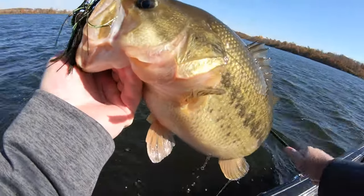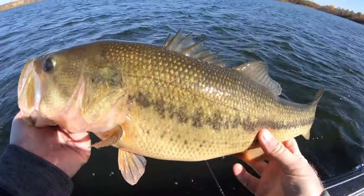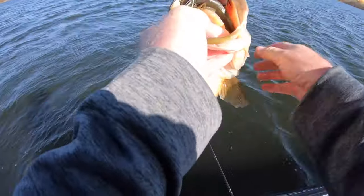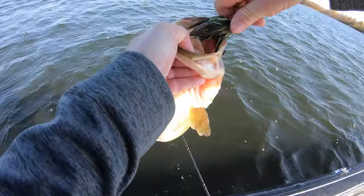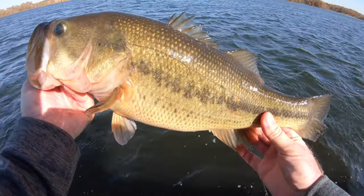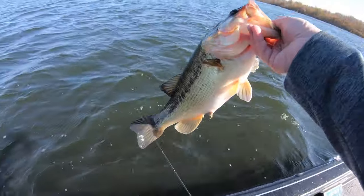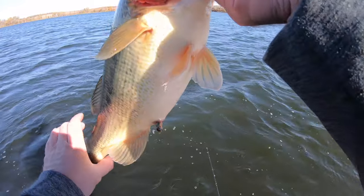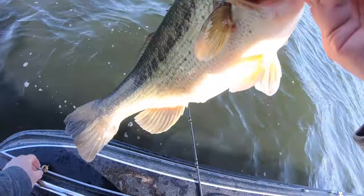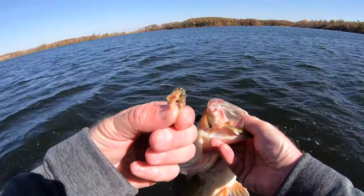Another mouth full of jig with that five-inch Spark Shad. Look at the broad side of that bass — beautiful thick fish hammering on the jigs here on this late fall day. It's got craw chunks coming out. I have the tournament scale on the back deck so I can get an accurate reading — it was a little over five pounds. Beautiful Minnesota largemouth.